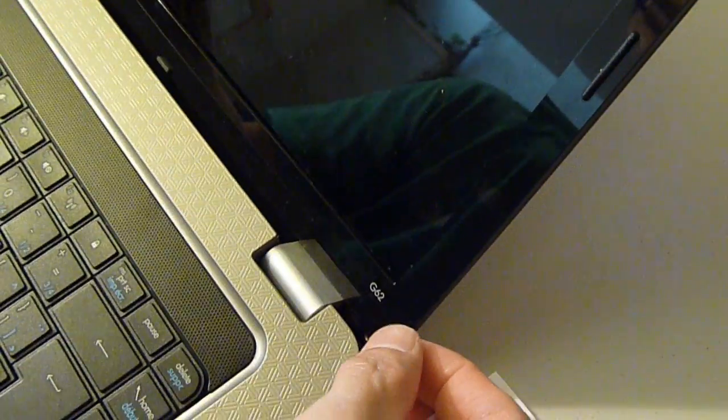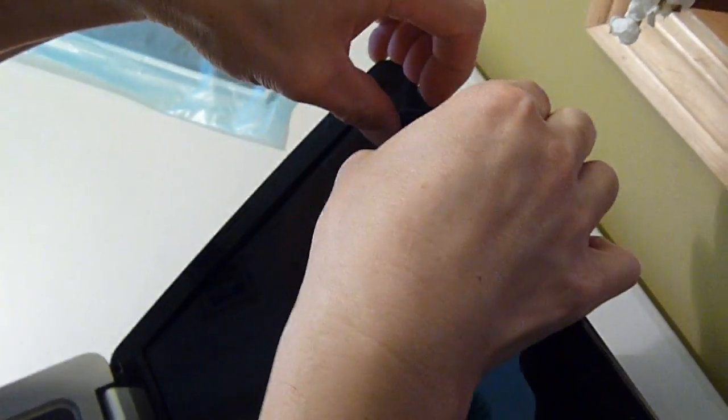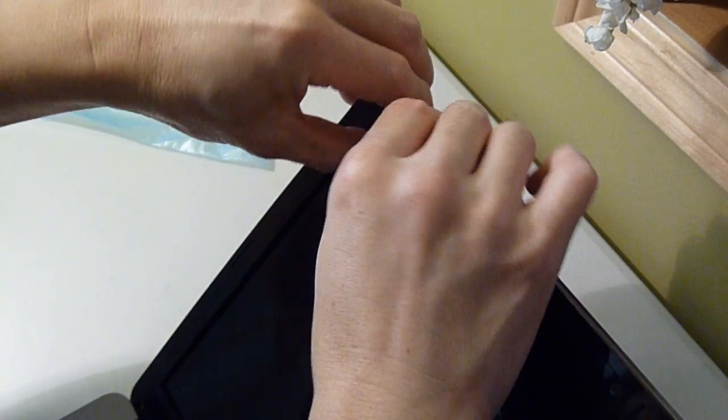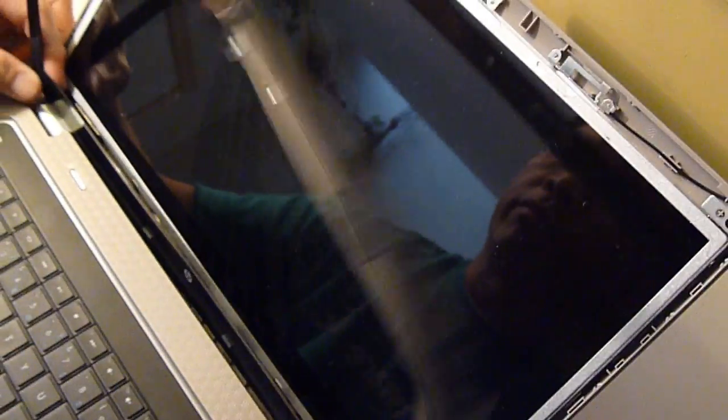Once you've done that, you can slide your fingers along the edges of the screen very carefully until you sort of snap the cover off the screen. Once that's done, you can remove the cover.